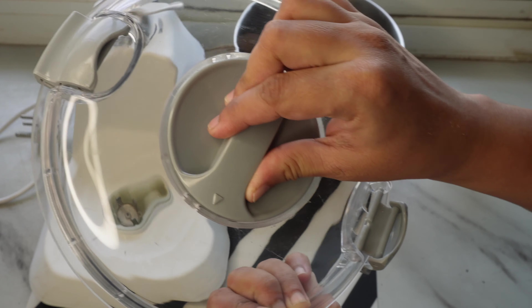Negative point number one is the plastic quality, which is very average considering the price of around 4,500 rupees. As I showed previously, the plastic of the blade slowly chips off and can mix with the food, which is very harmful. This product is quite old and enhancements should be made — specifically, the plastic blade should be replaced with a better material.